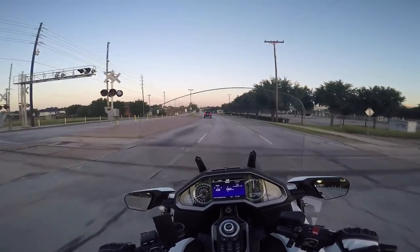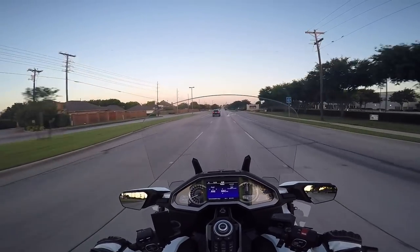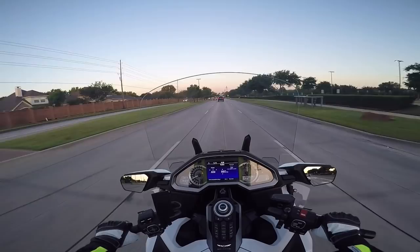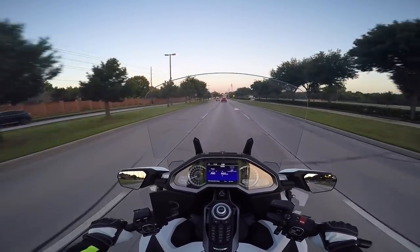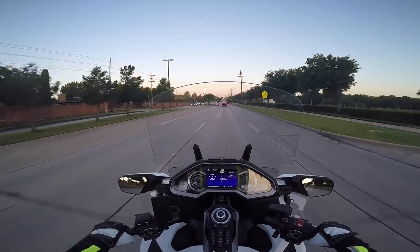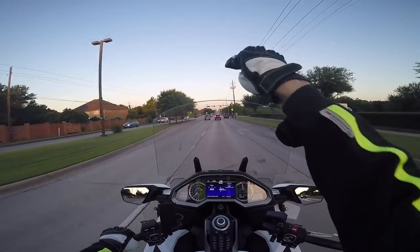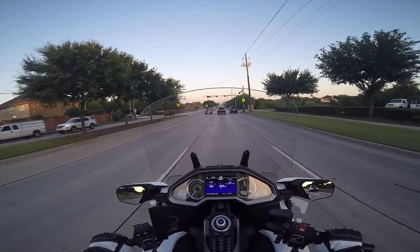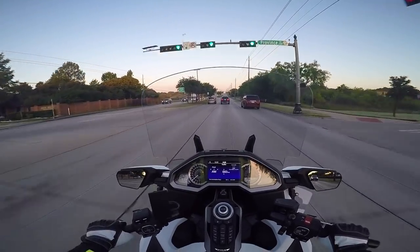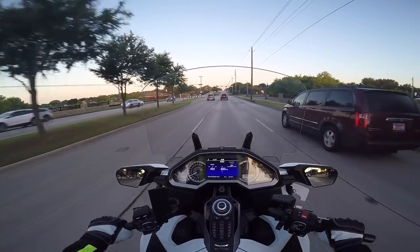On my motovlogs you'll notice that it looks like I'm looking through the windshield, but in reality my eyes are above where the GoPro is. The GoPro sits about four to five inches below my eyes, so I'm actually seeing over the windshield. But it's a beautiful morning today — 61 degrees.